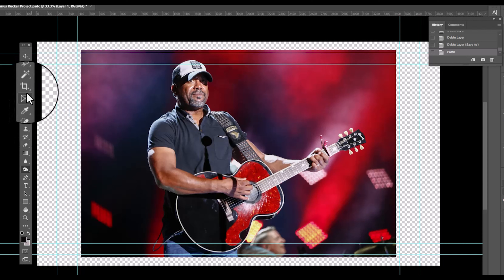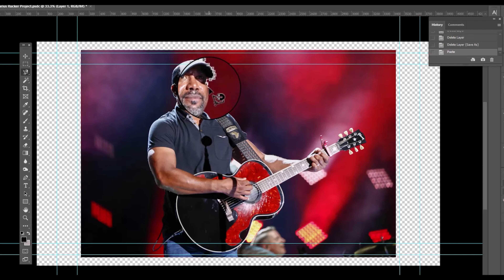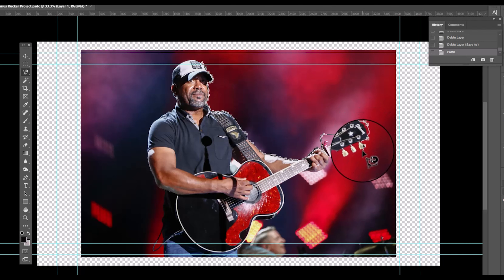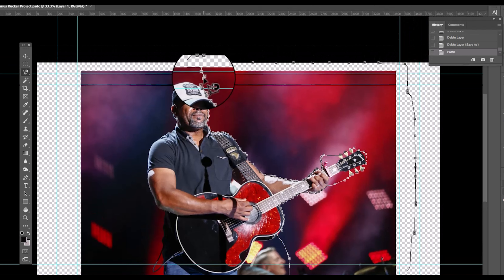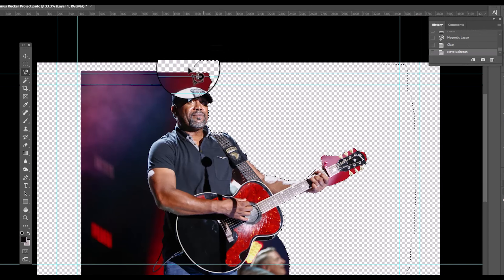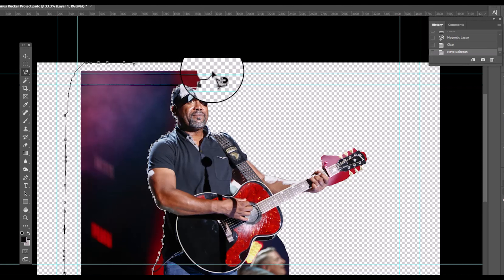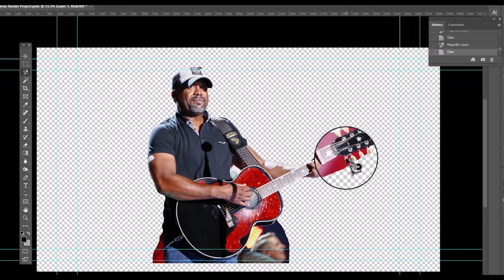Hello everyone, this is Teacher Johnson and we will be using the magnetic lasso tool. Once the magnetic lasso tool is selected, clip around the outline of the guitar and Darius. Select small chunks, double click to close, press delete on the keyboard, working around his hat and the outline of his body. This tool acts as a magnet when it detects the outline between color pixels.